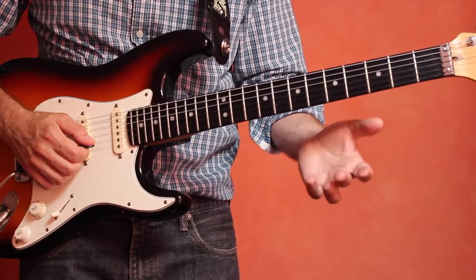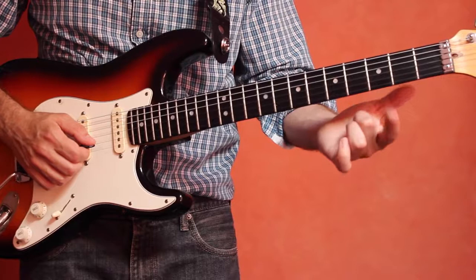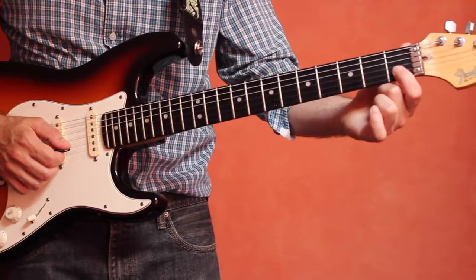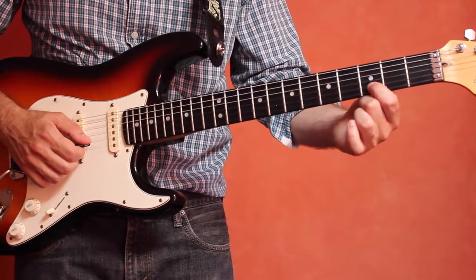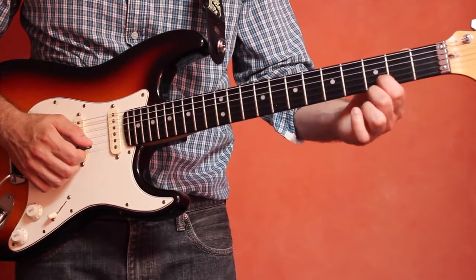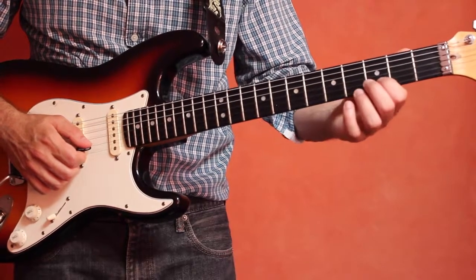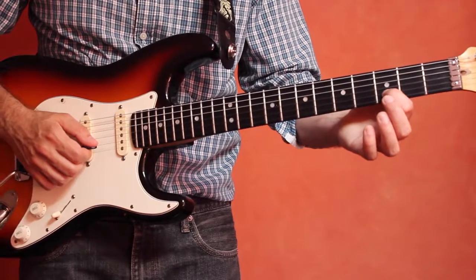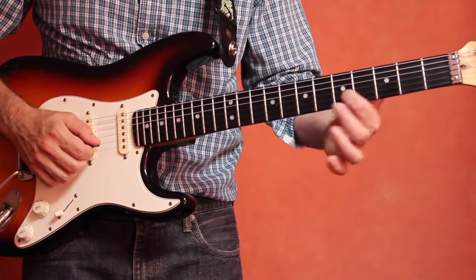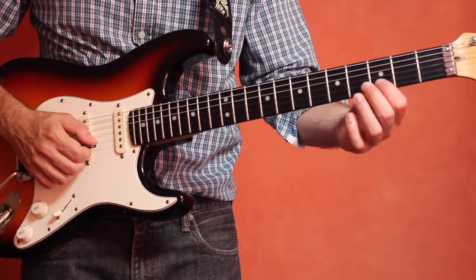Then we can try the opposite and go up. So we'll start on the D note, which is the third fret of the B string, third fret here, tip of our index finger. What you're going to do is just play that D and then slide up to the E, two frets. Let's try that again.